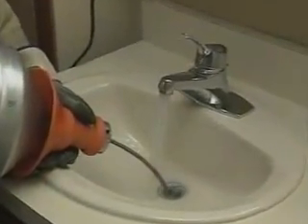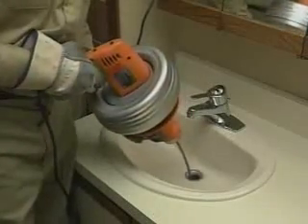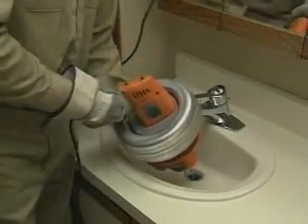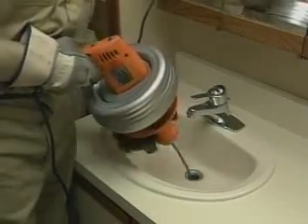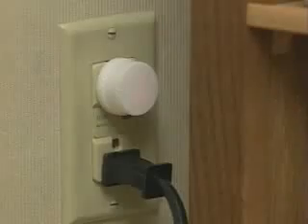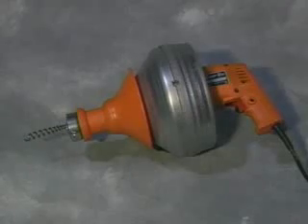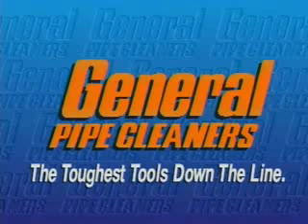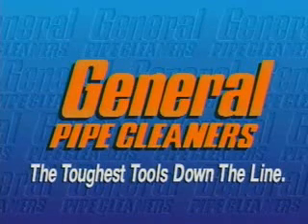Run water into the drain to wash away any cuttings and clean off the cable. After the drain is clear, slowly pull the cable out of the drain and feed it back into the drum. Make sure the trigger switch is in the forward position. When you get close to the end of the cable, stop the machine and pull the cable out of the drain carefully. If you leave the machine unattended, pull out the plug. If you have any questions or difficulties, ask your dealer — he'll be glad to give you further assistance. General Pipe Cleaners: the toughest tools down the line.